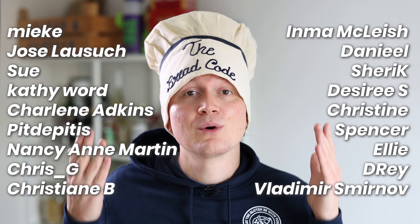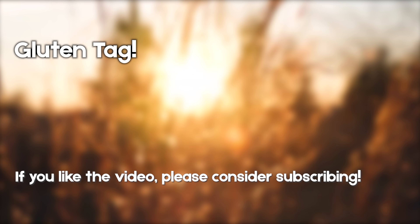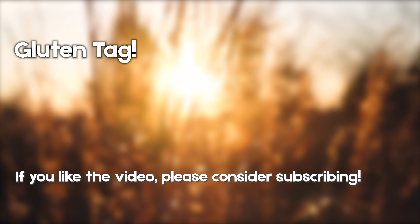Also thank you to all the monthly supporters — this really means a lot. You are making this channel possible. May the gluten be strong with the supporters and of course everybody else.